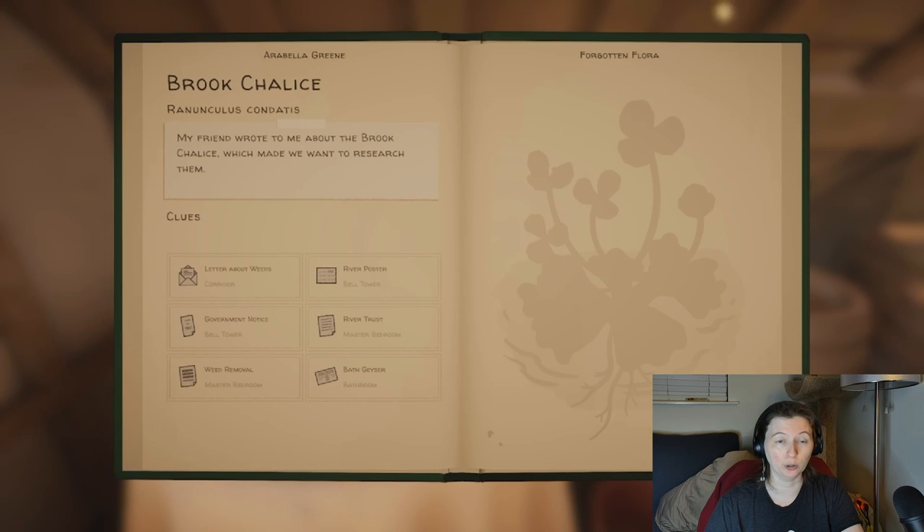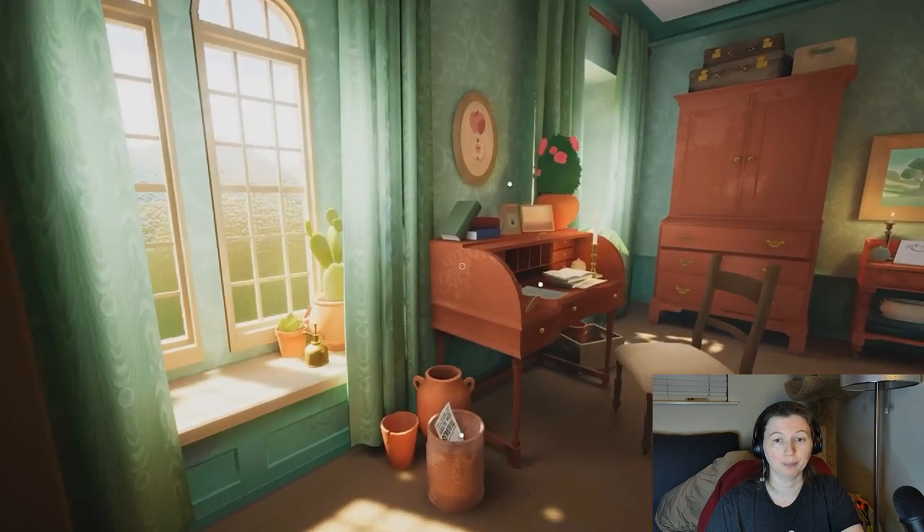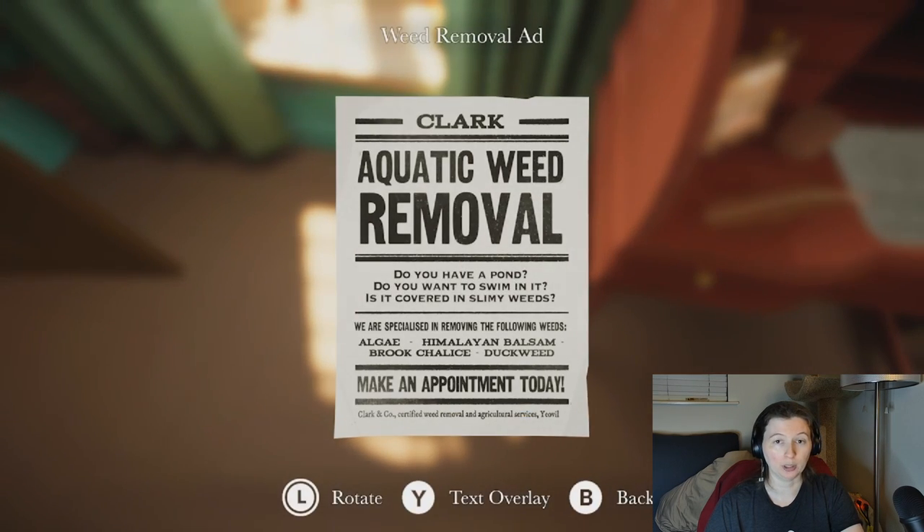When you find the clues, you discover that they are: Letter About Weeds, River Poster, Government Notice, River Trust, Weed Removal, and Bath Geyser. The Weed Removal clue is in your bedroom, in a waste paper basket. In it, you see that the Brook Chalice is considered a water weed and they are removed by this service.